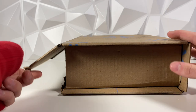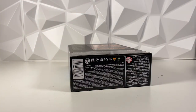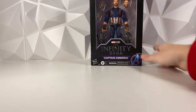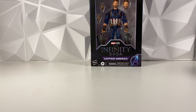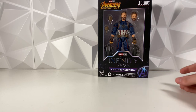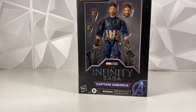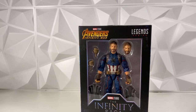I already did open it because I didn't know what it was. But here it is — it is a Marvel Legends figure I picked up on Black Friday. It was on clearance, I think it was like $15 on clearance.